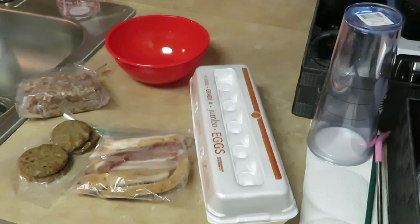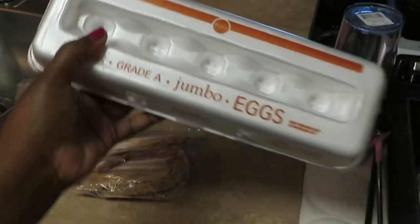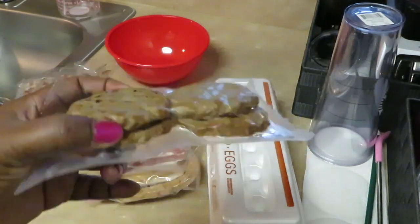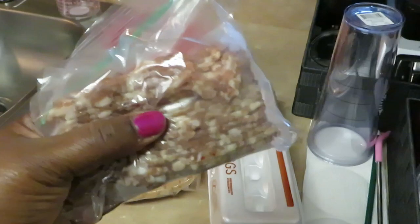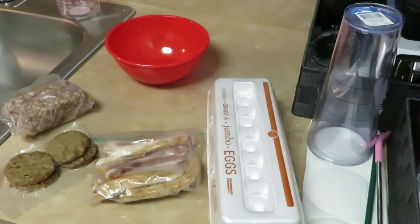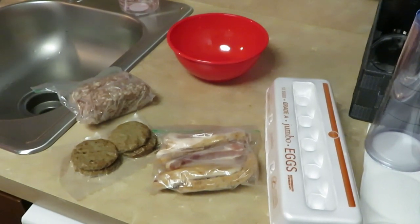Good morning guys, it's Arika Misha, and this morning I am cooking breakfast. I'm going to do some old-fashioned traditional omelets. I have my favorite Publix jumbo grade A eggs, some leftover bacon, breakfast turkey sausages, and some leftover pork. The girls wanted my omelets this morning, and I love an old-fashioned omelet — bacon, egg, and cheese. All right guys, it's time to cook breakfast, let's go!